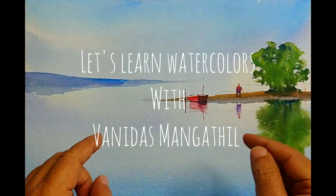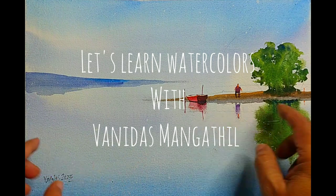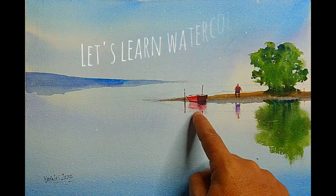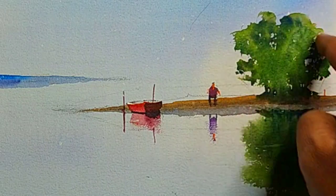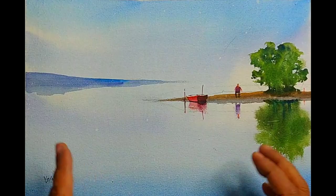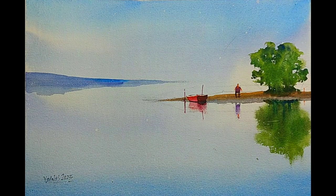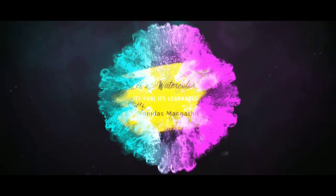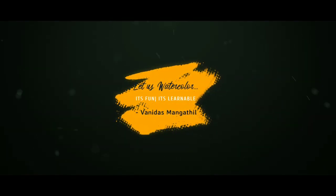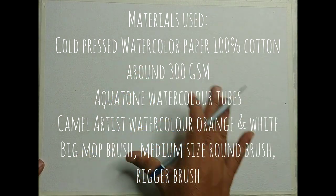If you haven't subscribed to my channel, please do subscribe and press the bell notification. You will see how to make these kinds of simple reflections, a little bit of textured trees and reflections in a very simple way. Without further ado, let us begin the tutorial.